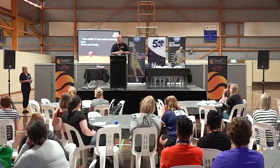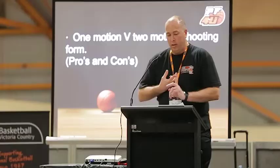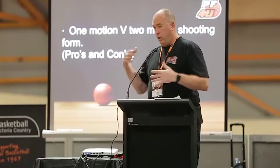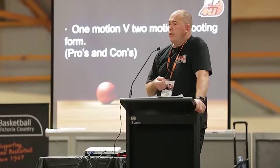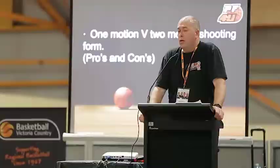One of the things we'll discuss is one-motion shooting versus two-motion shooting. Examples come largely from the athleticism in the NBA — guys who can jump out of the gym are predominantly two-motion shooters: they jump up, hang in the air, bring the ball up high above their head, and make the shot over long athletic defenders. There are female athletes who are very good at two-motion shooting as well.